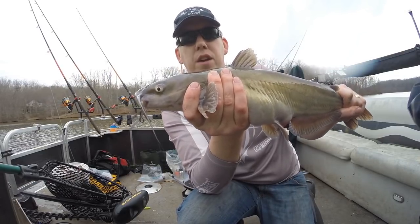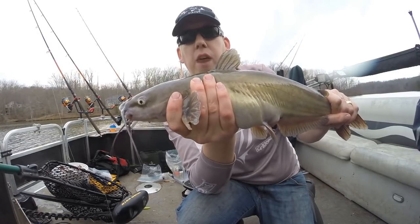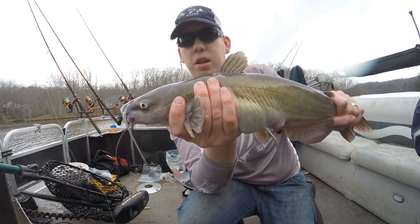If you do get stung by a catfish, don't worry about rubbing slime in it or peeing in it or any of those old wives' tales. Just clean it out really good with some antiseptic and you'll be fine.